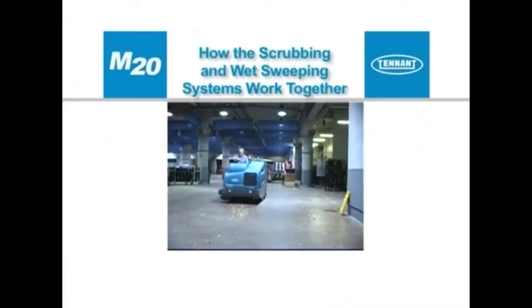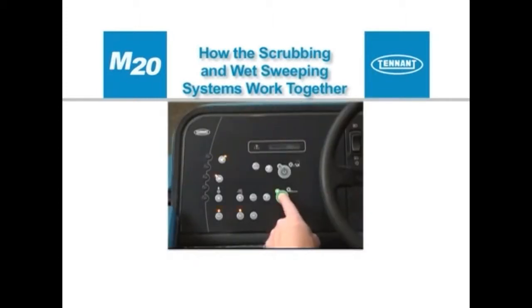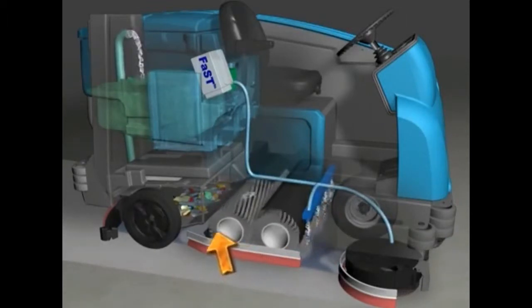Your machine can effectively scrub and wet sweep or dry sweep dirty floors. The one-step scrub button makes it possible to immediately begin scrubbing and wet sweeping with the activation of a single button. As the machine travels forward or backward, the desired amount of water and detergent is automatically regulated and distributed to the floor. The brushes use the detergent and water solution to scrub the floor clean as they throw debris into the hopper.